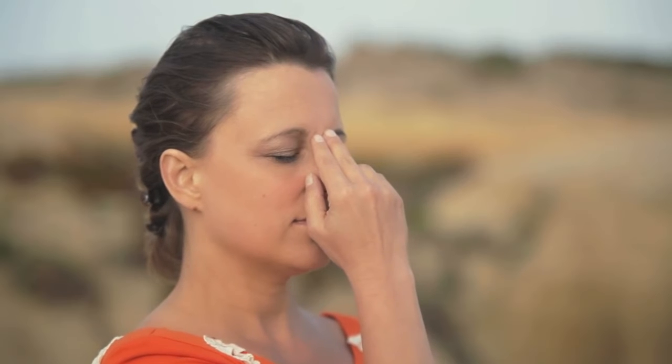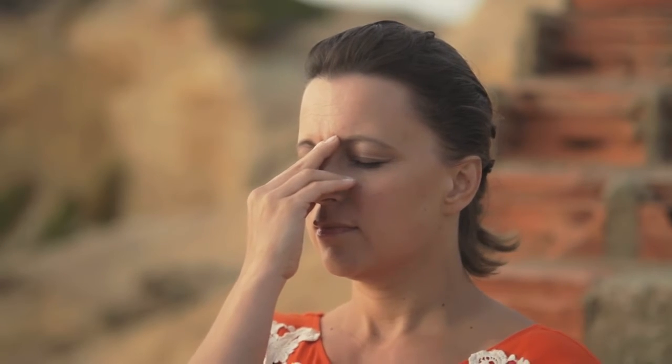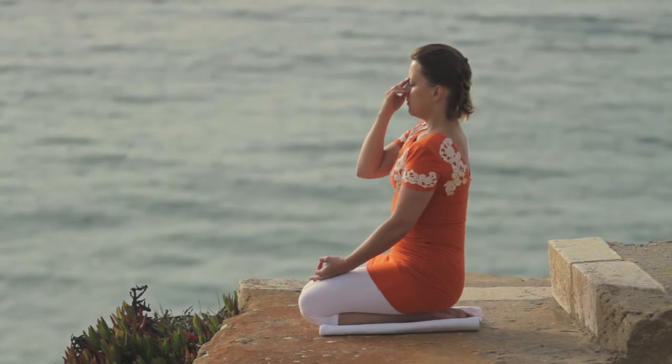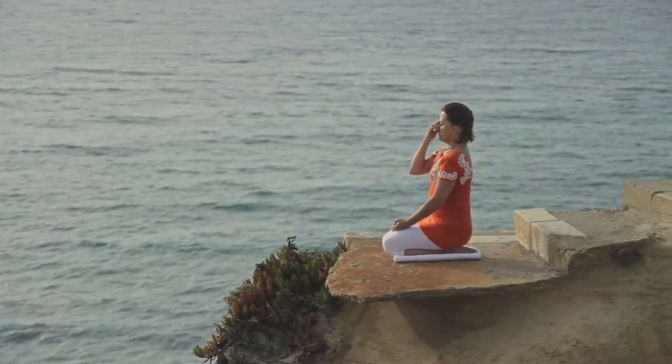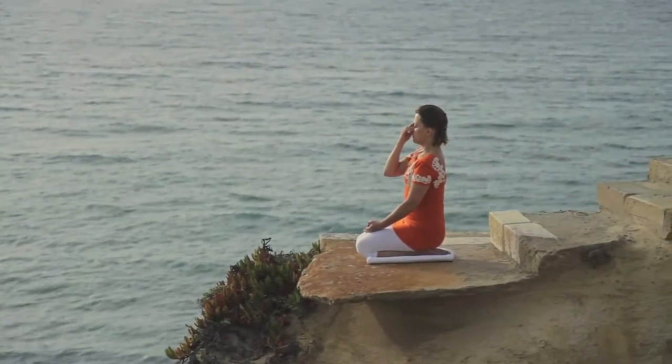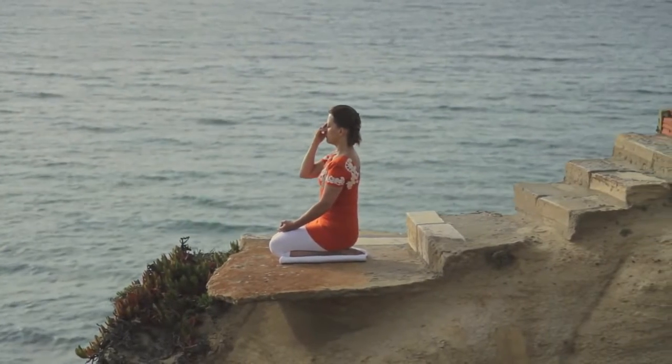You have just completed one round of Nadi Shodhan Pranayam. Remember to breathe in from the same nostril from which you exhaled. It's important to take long deep breaths in without forcing or putting effort, as if you were smelling the fragrance of a flower.